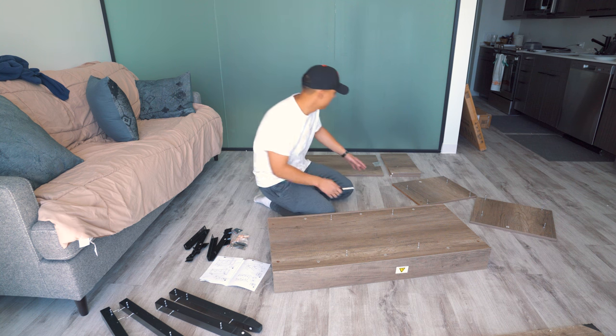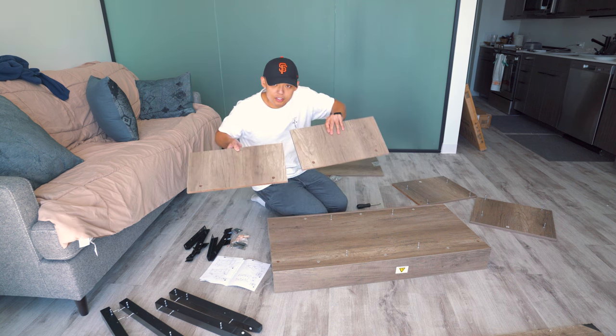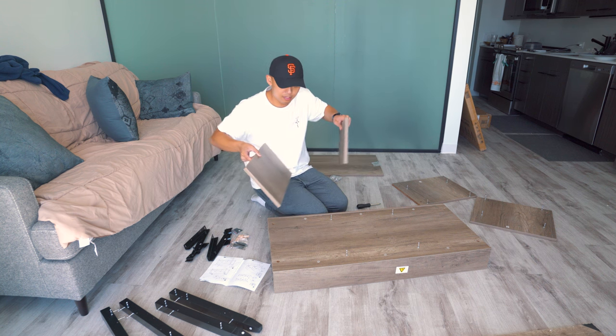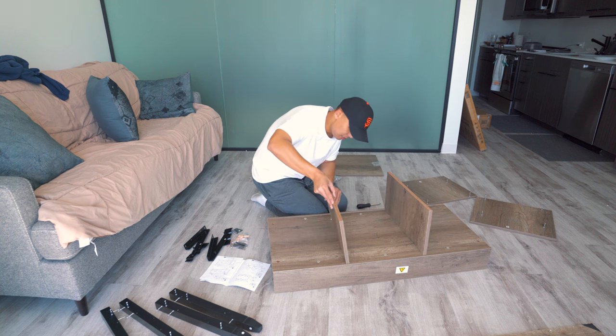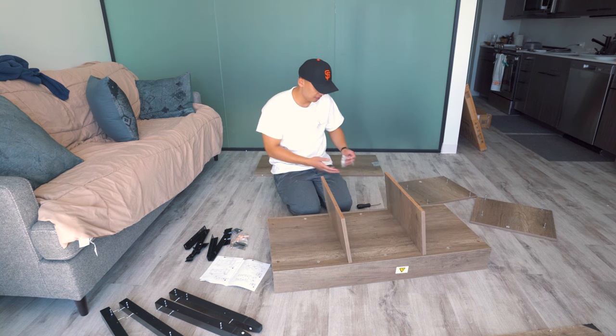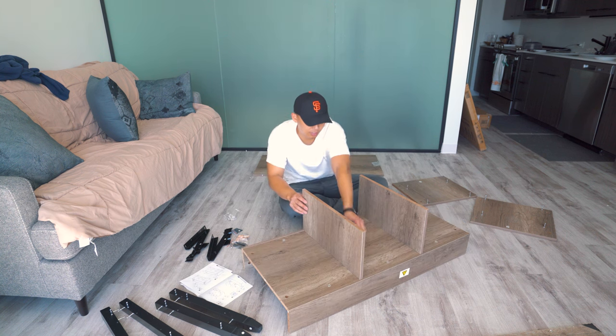Now we're going to get the number six wood. Make sure that the circles are facing outwards and it's on the very bottom. Place it through the hole, then use the letter C screws — I believe just four. Make sure they're secured tightly.